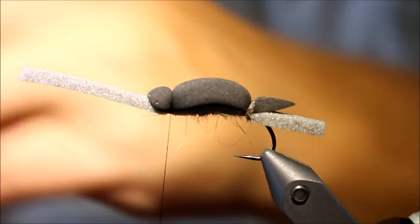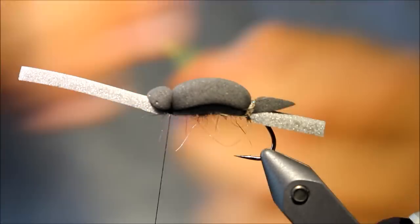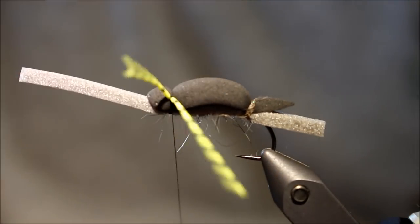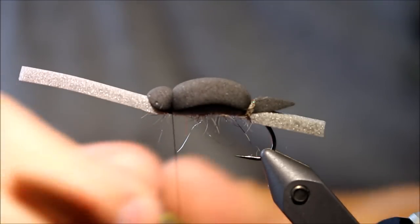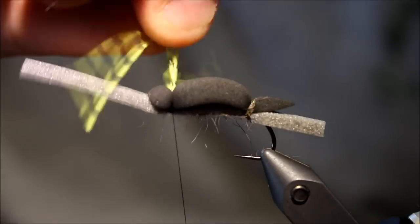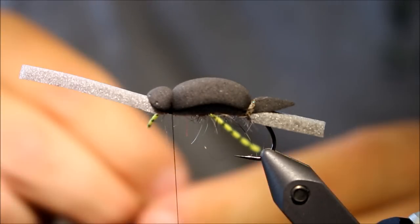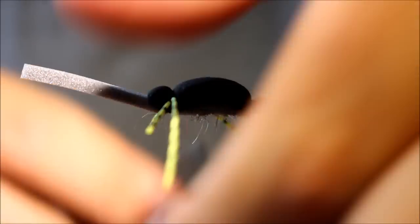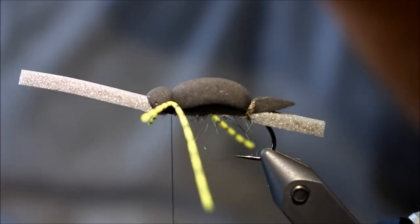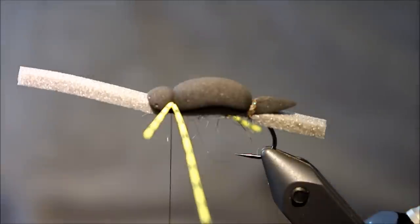Then I'm going to take my rubber legs. I like the yellow for this pattern and this color combination. I use it in many different combinations — I like one with orange legs and orange foam, and one with chartreuse foam and chartreuse legs. What I'm going to do is just loop the leg onto the thread here and pull it exactly where I want it to be. I want mine to be around there, and I don't want legs at the other end of the fly. I think just these two legs are sufficient. As you can see, they make a nice V and give a lot of life to the fly.